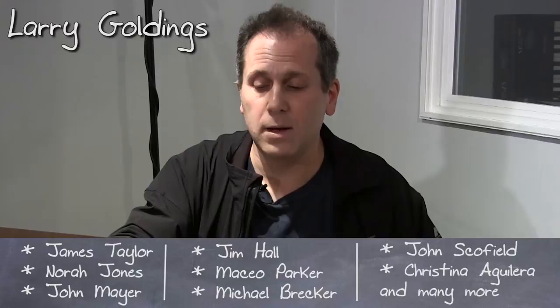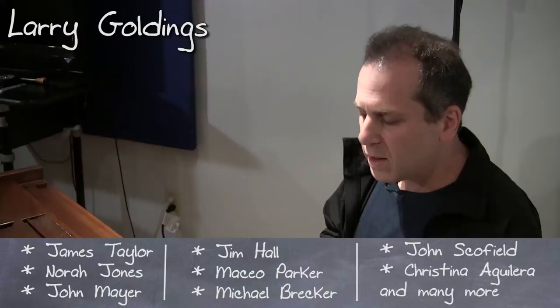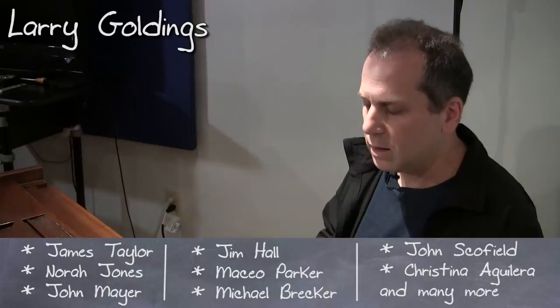I'd like to talk to you in this video about pop, folk, a little bit of R&B piano playing. We want to talk about things that are going to enable us to sound a little bit more sophisticated.